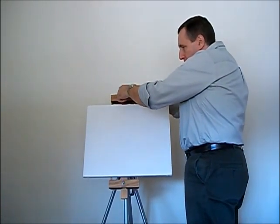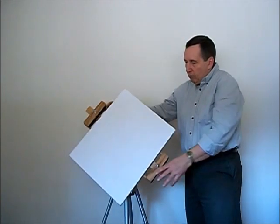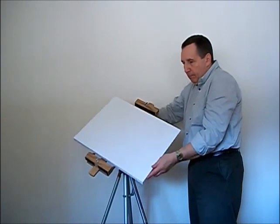There we have it — the camera tripod converted into a rotating easel. Two products in one: the camera tripod and the easel. It rotates in many directions.